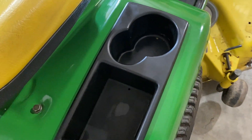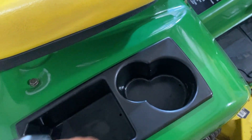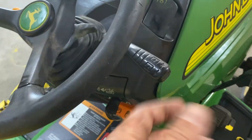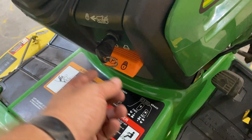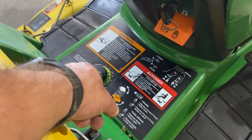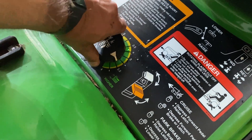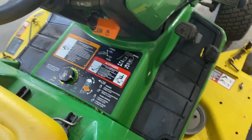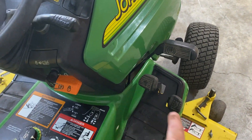Over here there's another open cubby and a cup holder with multiple sizes depending on how big your can or cup is. On this side we've got the deck lift and lower lever, cruise control set, ignition switch, parking brake set, and the deck height setting. The deck needs to be all the way up for you to turn this to what height setting you want, and then you lower the deck down to that height. Over here is your brake, forward pedal, and reverse.